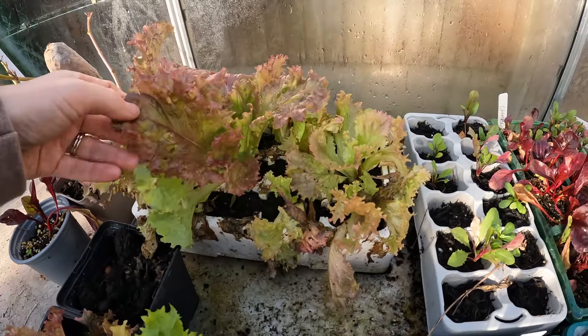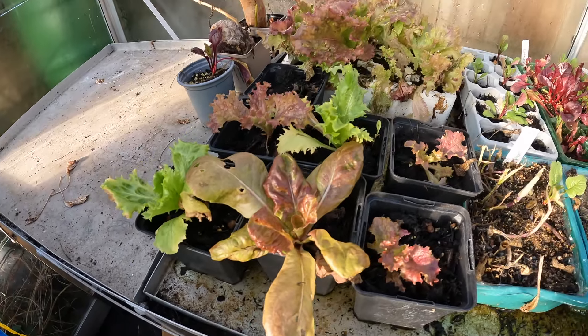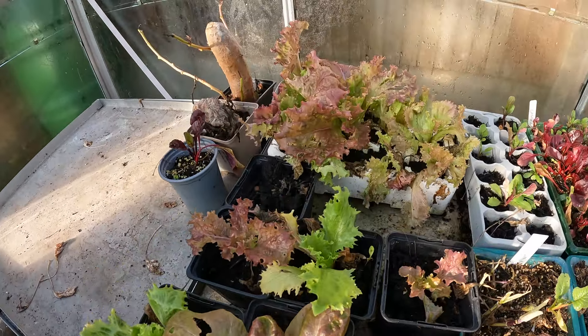Over here I've just got some lettuce and things that I've started - they all look okay, they don't look too bad. So I think all in all it's worked out okay. Now I've checked on the greenhouse and everything's absolutely fine. I'm going to take a walk down to the plot - I feel like I need some fresh air. One thing I did notice that I'm quite shocked about is that my daffodils are coming up.